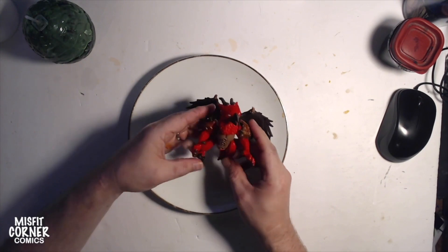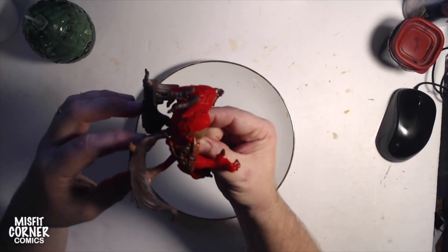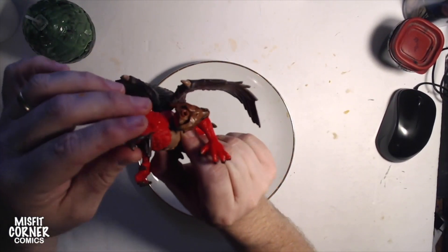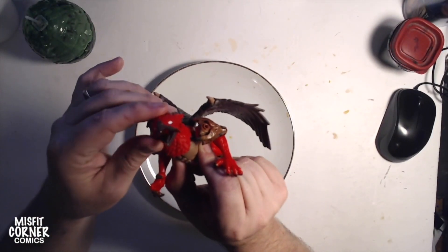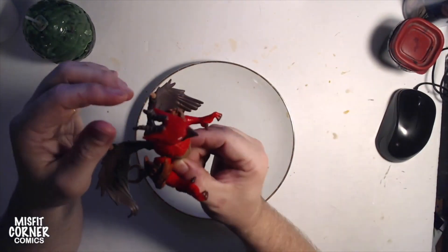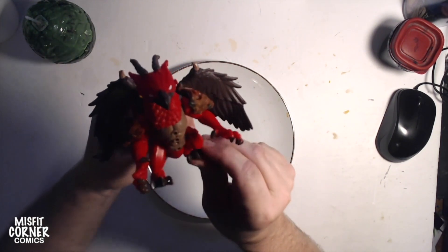All right, now we got them all together. This is probably one of my favorites from this series — this is a fantastic little sculpt. I love the fact that his little head has a mane, it's got horns on his head, he's got these gorgeous feathered wings. The nice small feet with the large arms just makes this a perfect sculpt.